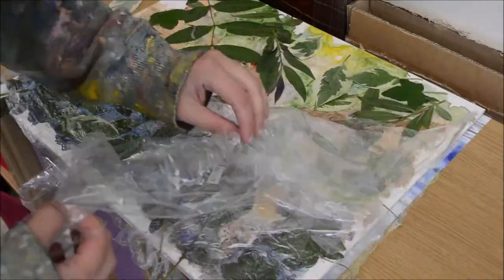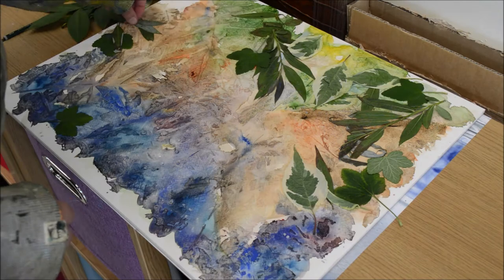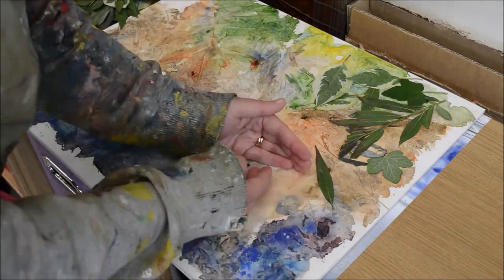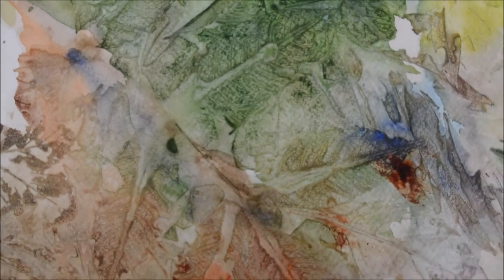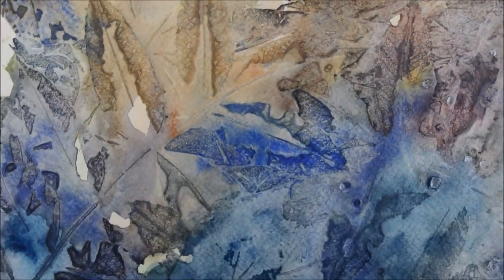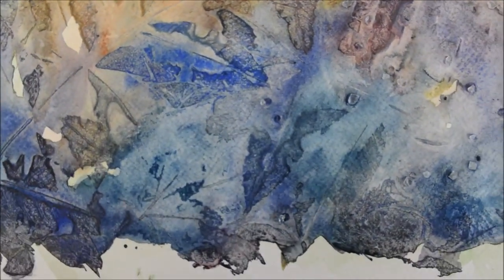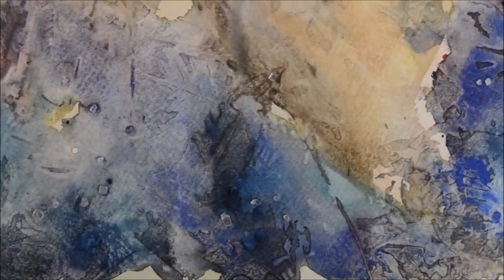You've seen me just take those off and then you're left with really beautiful leaf prints. Just to be clear, I leave my weights on top of my watercolour paper for a whole night — probably anywhere between 12 and 24 hours — just to make sure I've got really good prints.